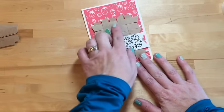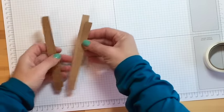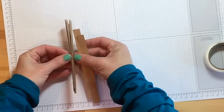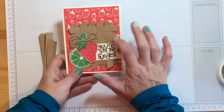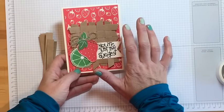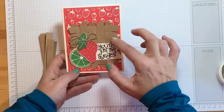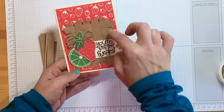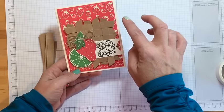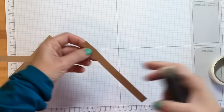To start the basket weave, you're going to need a scrap piece of paper to adhere these strips onto. These are half-inch by six-inch pieces of craft paper. I'm going to use two fewer than I did originally because it felt a little too big, so we're going to make it five across and five down — a five by five grid.